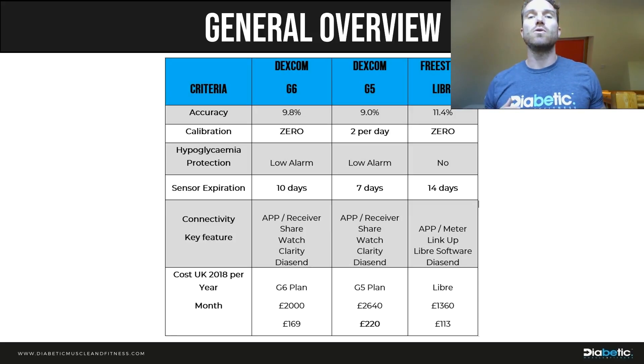In terms of how long the sensors last: the G6 now lasts 10 days, which is three more than the G5 at seven days, though less than the Libra at 14 days. Importantly, it maintains its accuracy of under 10 percent across those full 10 days.